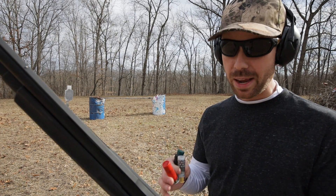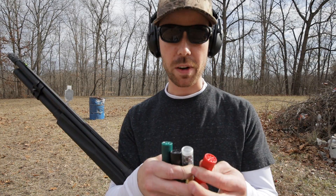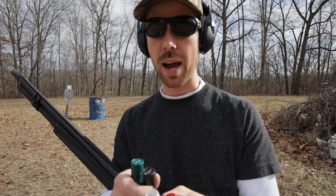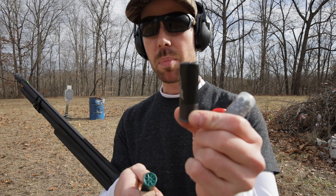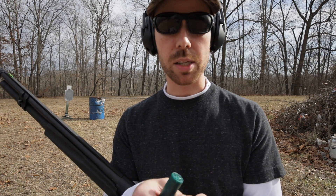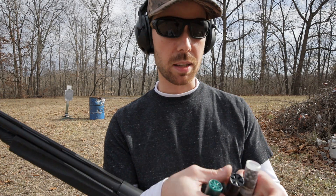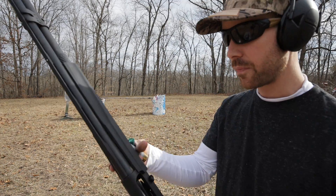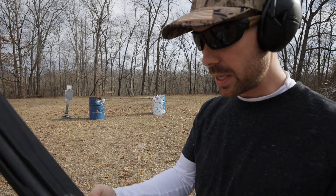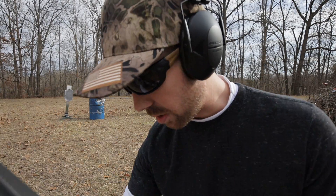I want to do a little experiment and really test out the reliability of this gas system. We have four different kinds of shot shells here: number eight birdshot, number four buckshot, the Winchester PDX-1 Defender — which is a one ounce slug with three double-ought buckshot pellets — and then a three-inch Magnum double-ought buckshot load. We're going to shoot these in that order, and this should be kind of like the ultimate test for how this thing cycles this ammo.